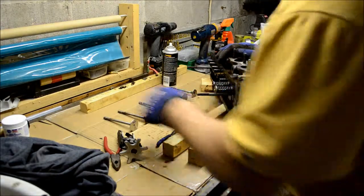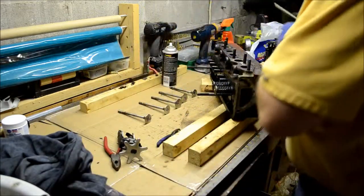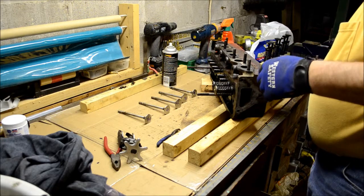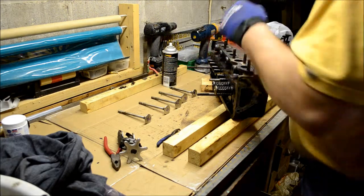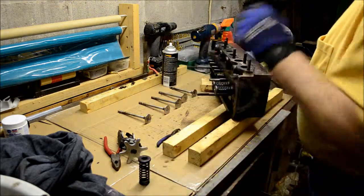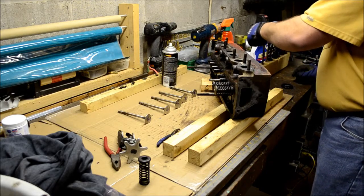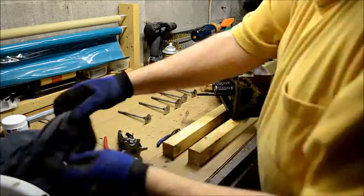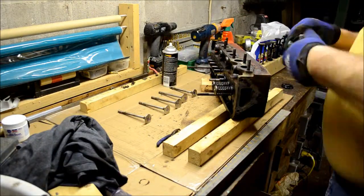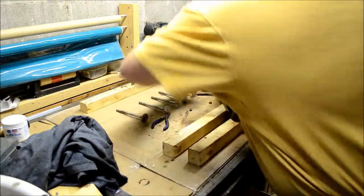Alright, we got the number ones in and number two. Number two intake valve. Now that I've got more than one valve out, I should be putting these back. Oh my god, that was dumb.